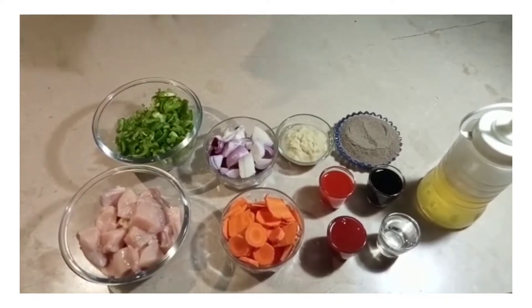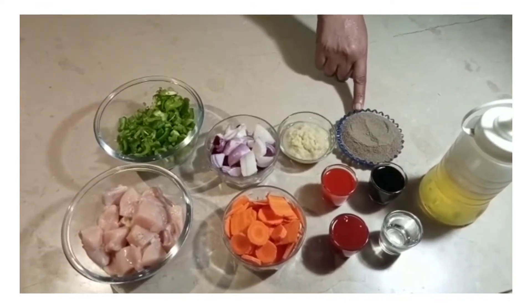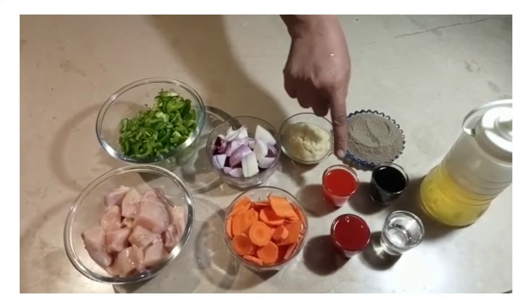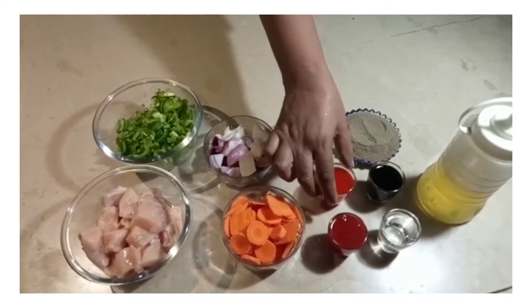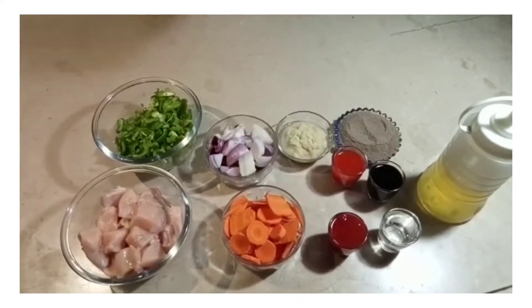After that, we have a paste: garlic, chili sauce, sugar, and ketchup.